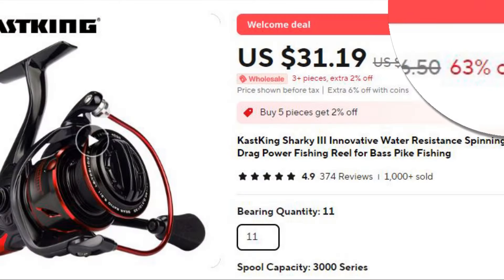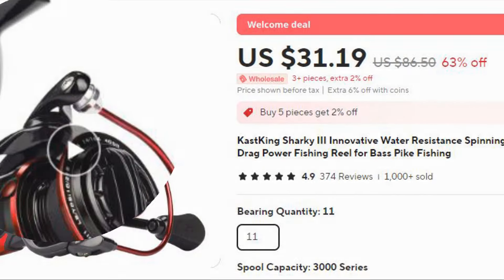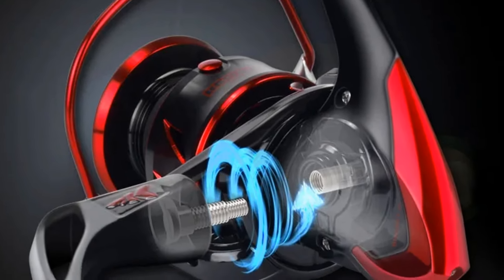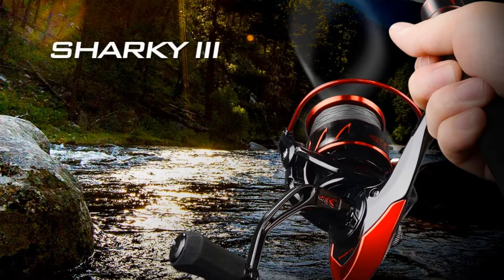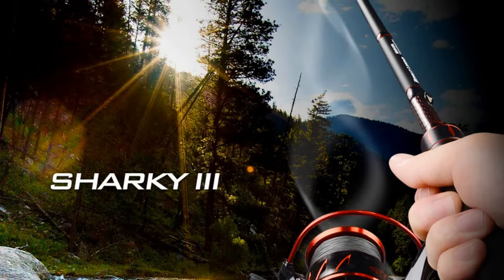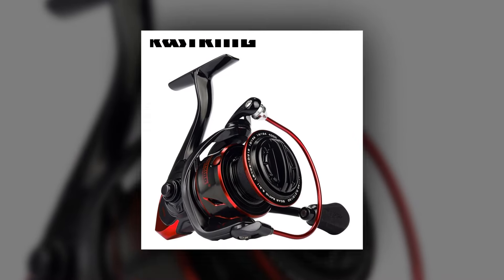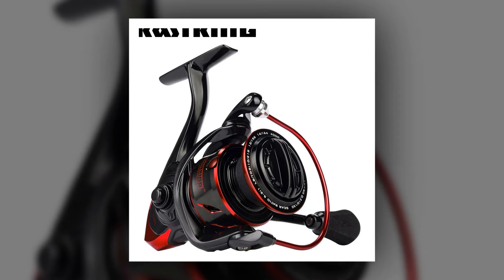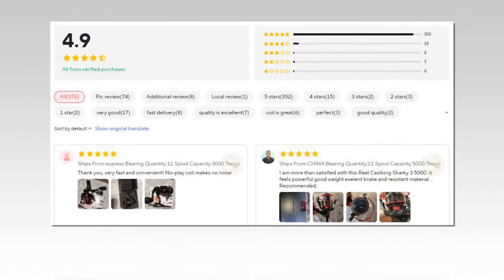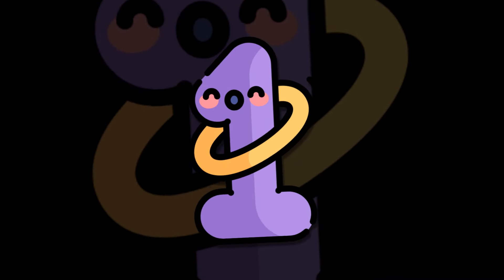Number 2: KastKing Sharky 3 Spinning Reel. The Sharky 3 is an innovative, water-resistant spinning reel with a powerful 18 kg max drag. Built for serious fishing, this reel is ideal for targeting larger species like bass and pike. Its sealed design keeps water and dirt out, ensuring reliable performance in both freshwater and saltwater environments. The reel's durable construction and high-strength handle make it a trusted choice for tough fishing conditions.